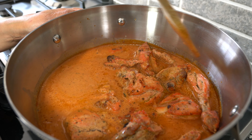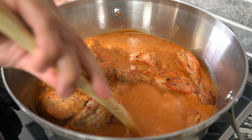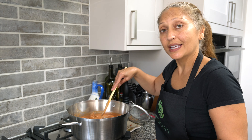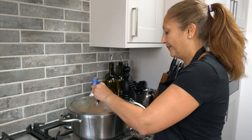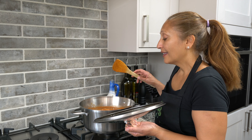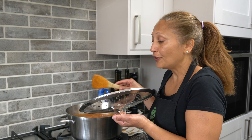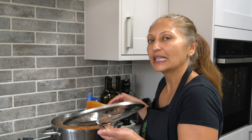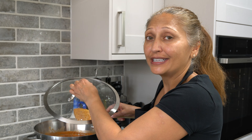Stir it gently so you don't break up the chicken pieces. Once the sauce has been mixed in with the chicken, cover it and let it simmer. A tip: the longer this curry sits the better it tastes, so if you're expecting to eat it in the evening, go ahead and make it early in the day so the flavors get to meld. Any leftovers you have the next day will taste amazing.